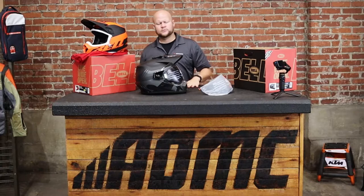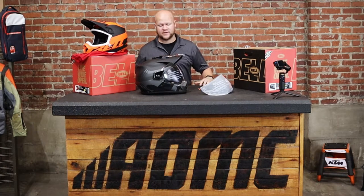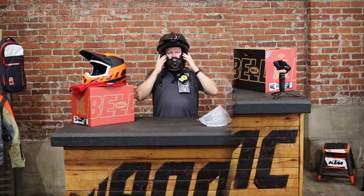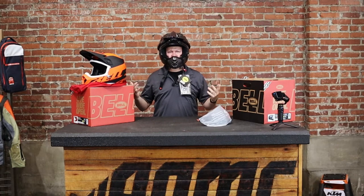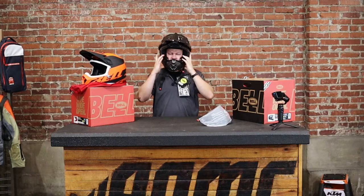If I've got an extra large on hand I'm going to try it on and tell you how it fits. In my opinion, this fits exactly the same as a Fly Trekker, which is Fly's adventure helmet — I've been wearing that recently. I feel about the same pressure on my cheeks; the cheek pads feel firm and thick enough but not too thick. What I really notice right off the bat is how light it feels.